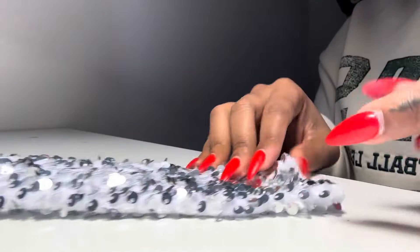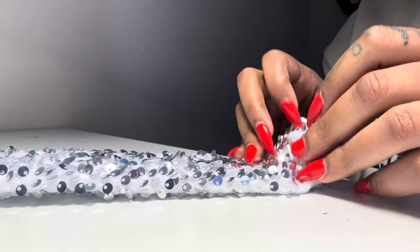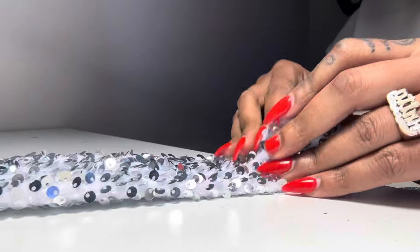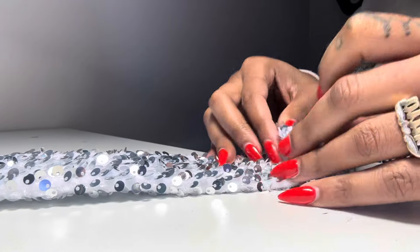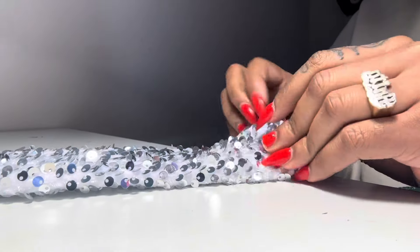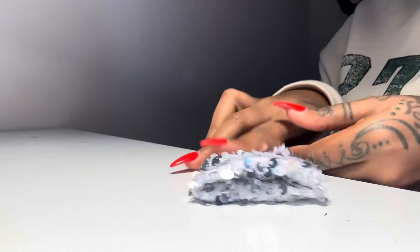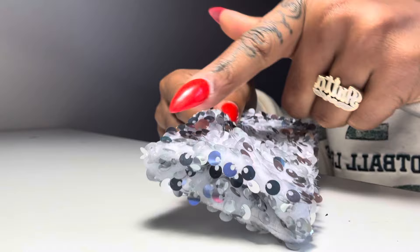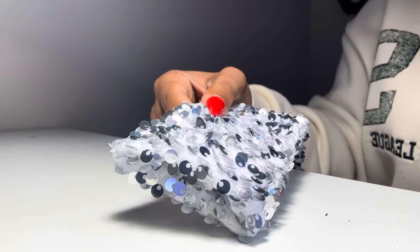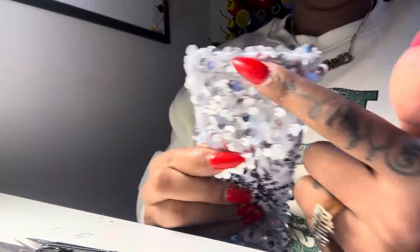Once you're done, take that extra material and fold it inside each other — fold it in like a sandwich, or like a sock or a fitted sheet. Fold the top and the bottom into each other — it should look like a hot pocket. Then just top stitch that closed. Go to your sewing machine and top stitch it shut. This is what you should have after it's top stitched, and you're officially done with this piece.